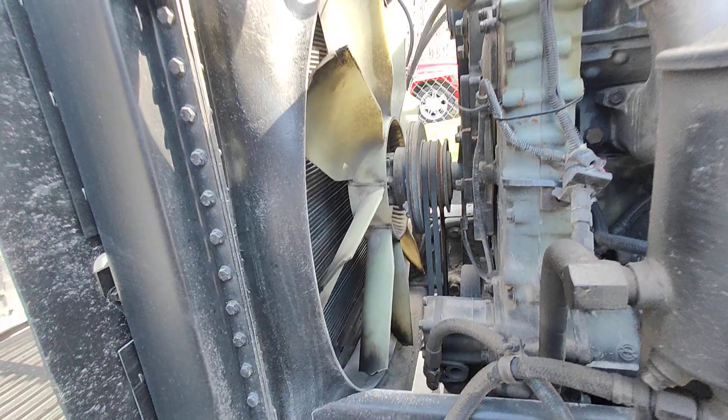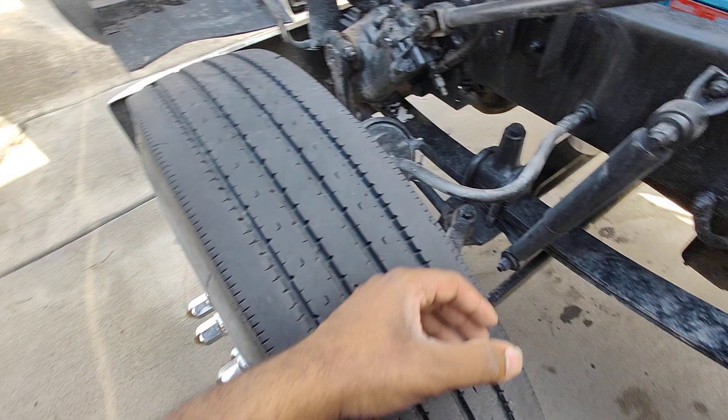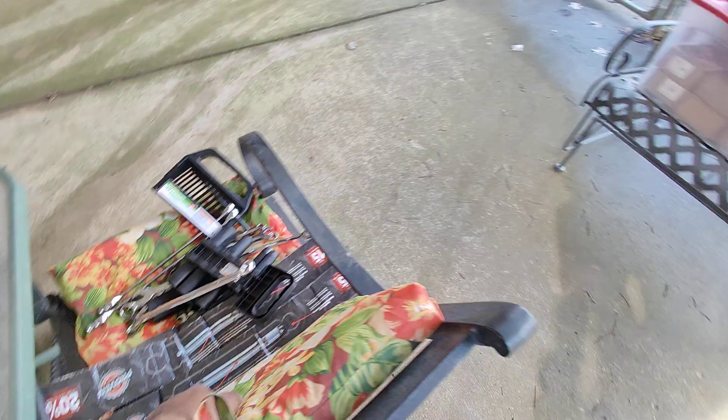I replaced all the shocks in the back already — well, my mechanic Manny did. Shout out to Manny. We didn't do the front shocks, but these shocks look good. I got two brand new shocks sitting right here in the seat, and I ain't replaced the front shocks yet.